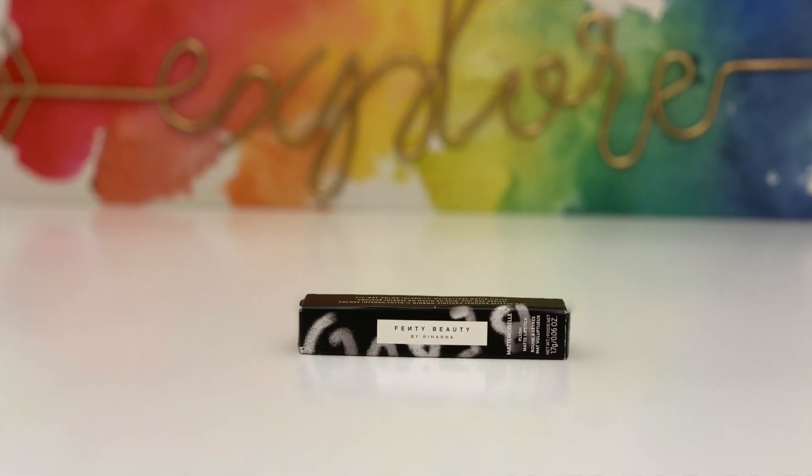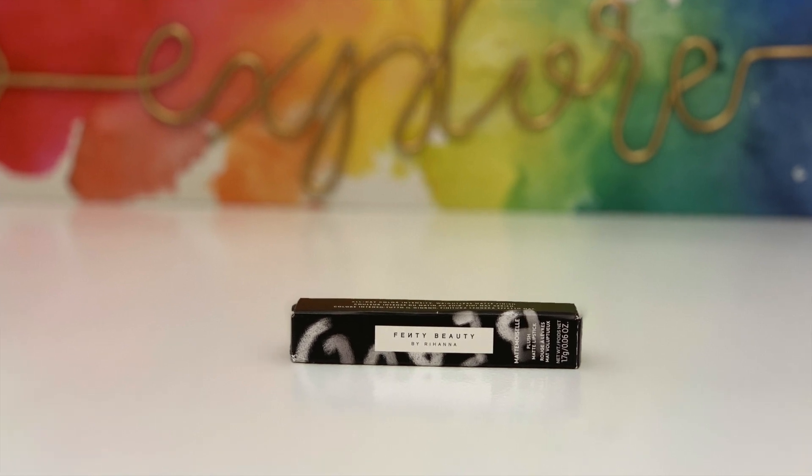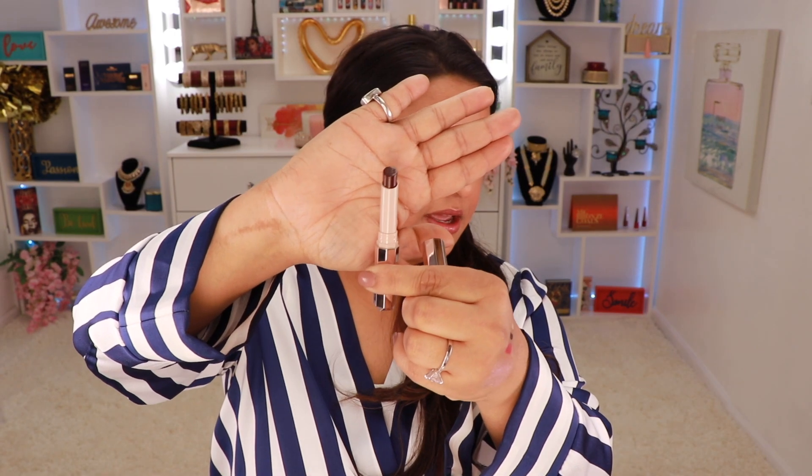The last product in this box is this Plush Matte Lipstick in the shade Griselda, which retails for $18. I swatched it and it's a really pretty rich red — it looks almost brown in the tube but swatches as a beautiful red. I do like this shade. These lipsticks last a very long time on your lips and they're moisturizing, not dry.